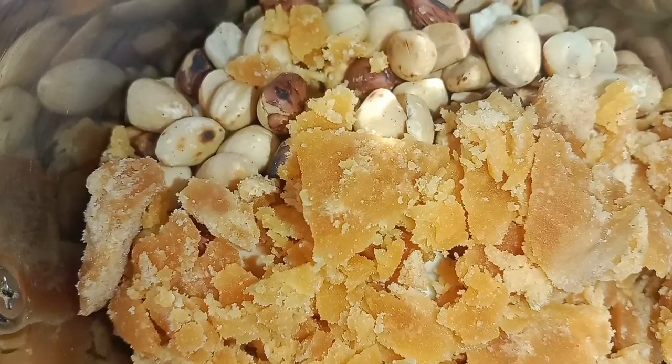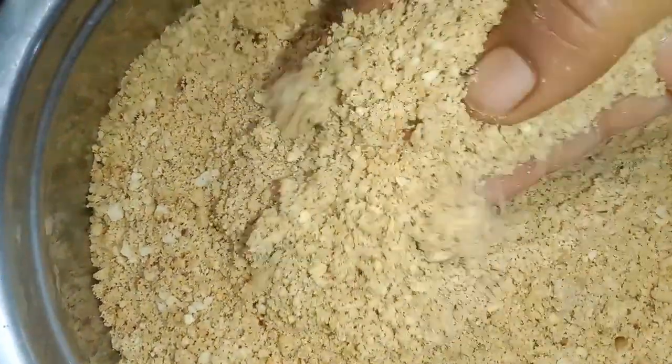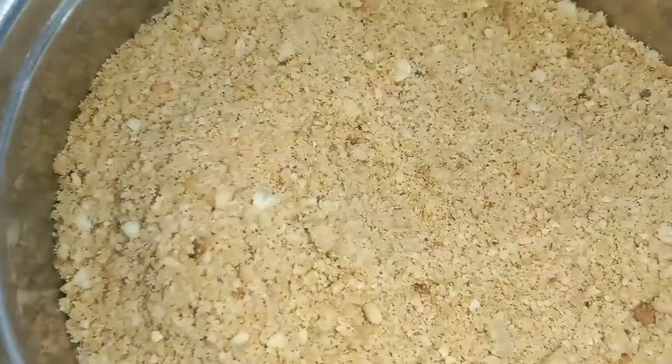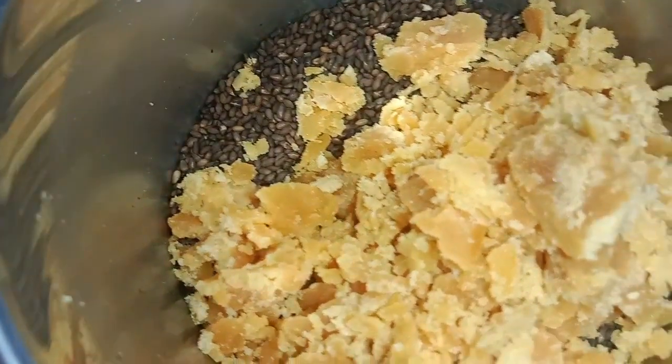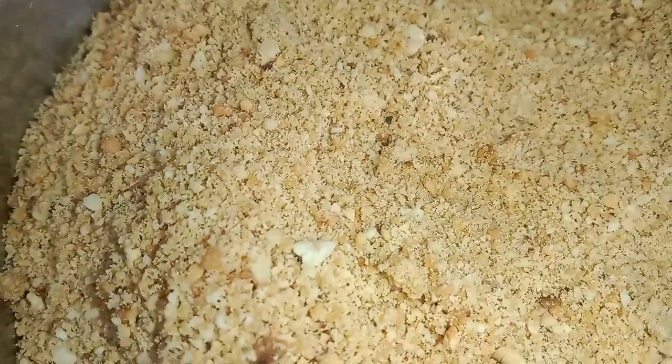For example, everyone is coming. I will remove them from the packet. Once you are done, you will remove them from the packet. It's good to see more than that.